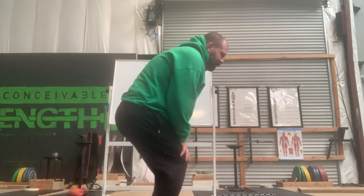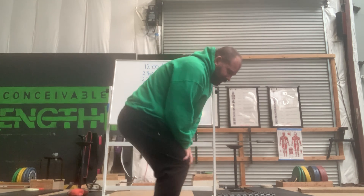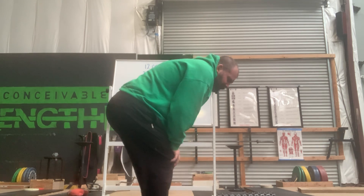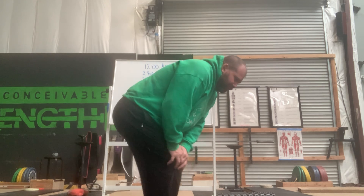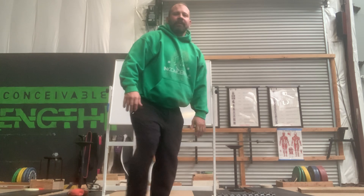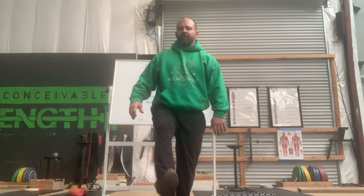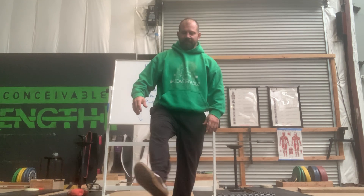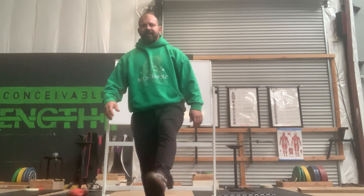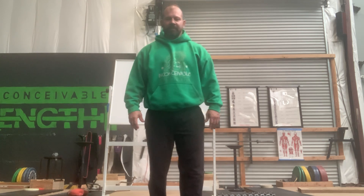Do some knee and ankle rotations — five to six in each direction, until stuff quits being crunchy and quits making noise. Ankles too — maybe you do these on the ground, maybe you do them foot elevated, whatever works for you. Again, five to six in each direction until it doesn't feel crunchy.